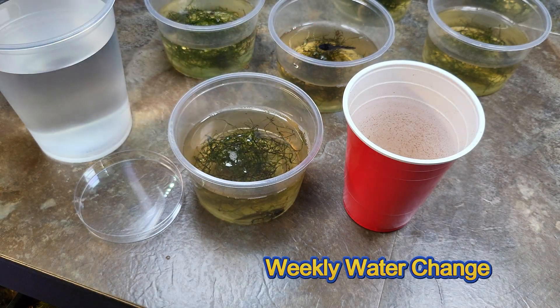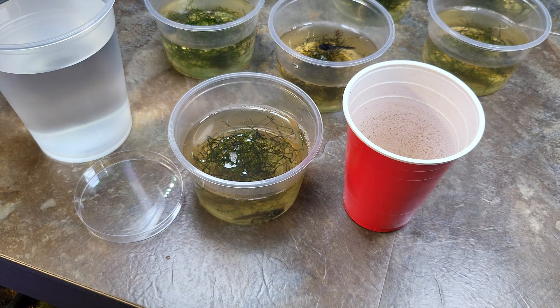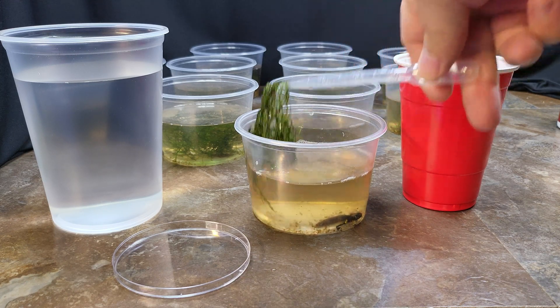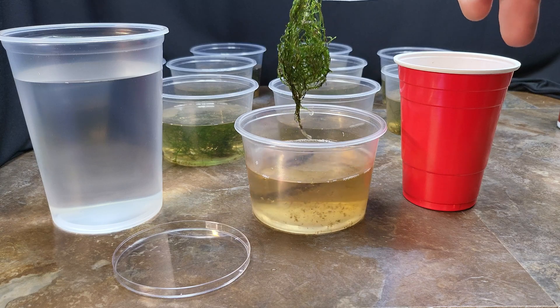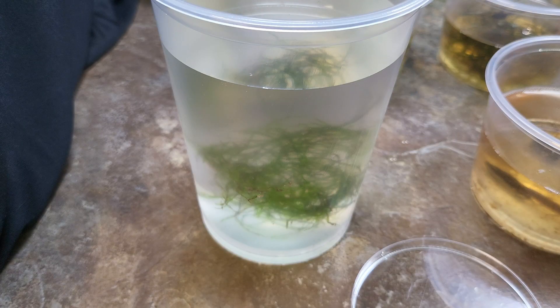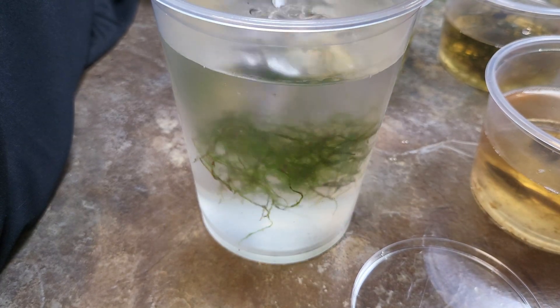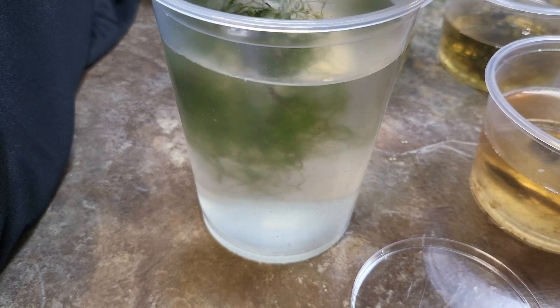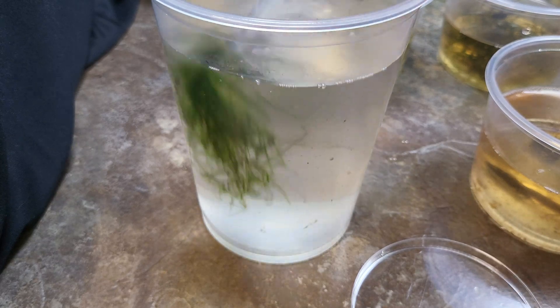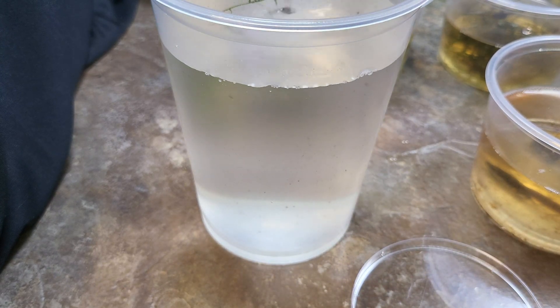On to a happier note — this is what I do for my weekly water changes. The cup on the left has clean water in it and the cup on the right is for the wastewater I'm going to extract from the cups. The first thing I like to do with the weekly water change is pull out the java moss. It does collect quite a bit of gunk over the week, so I'd like to put it in a nice deep cup so the stuff that comes off of it can sink to the bottom. I'll just swirl it around and agitate it a bit — you can already see stuff coming off the moss.